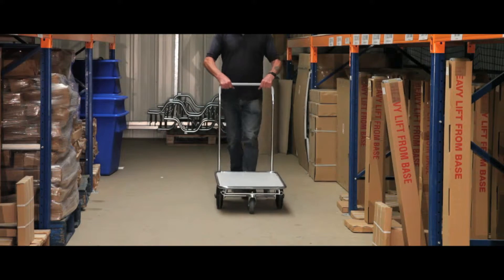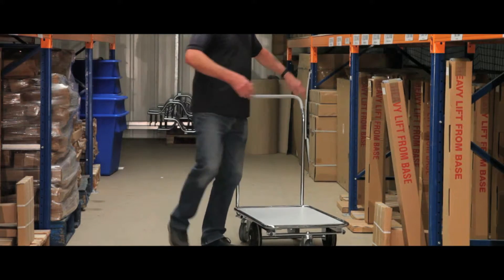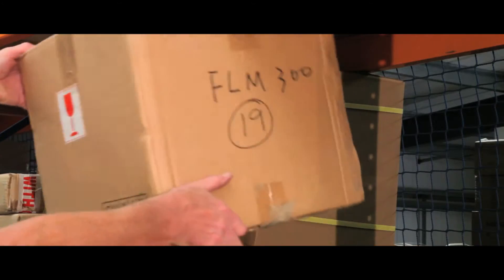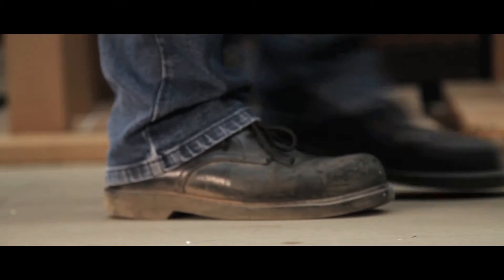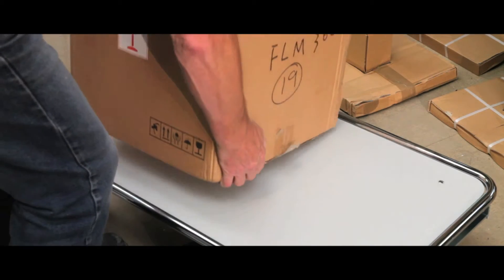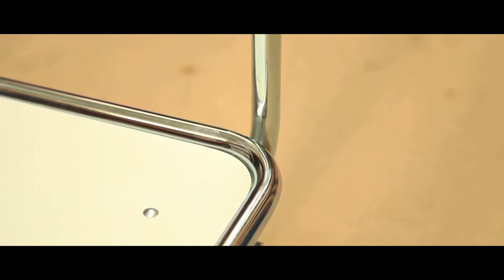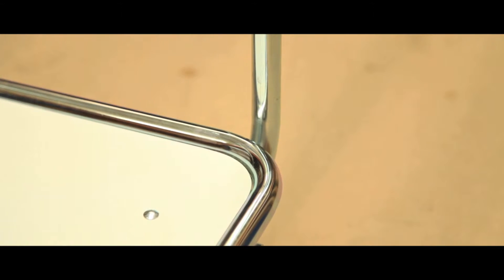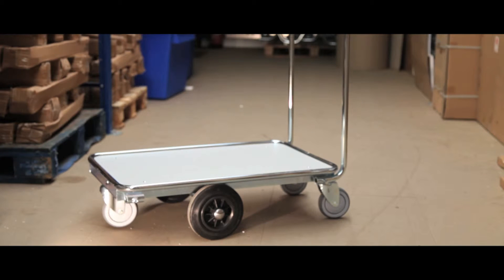This series 200 platform trolley is ideal for multiple applications in retail, warehouses and businesses. Swivel casters make steering the trolley simple and easy to control, and its 12mm thick laminated base makes it ideal for transporting heavy items. The trolley has a strong welded tubular framework, and its high quality zinc coated metal gives a long lasting and professional finish.